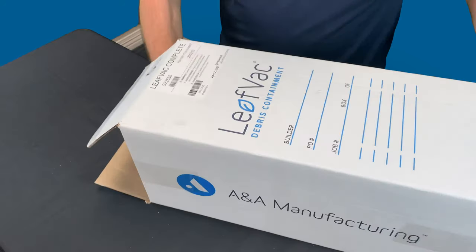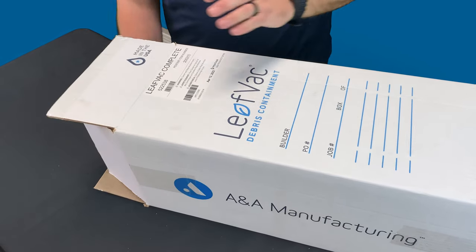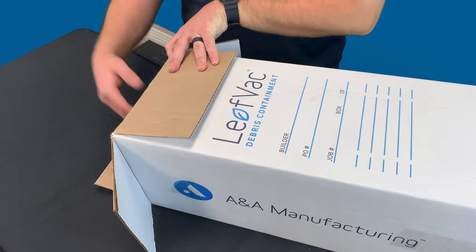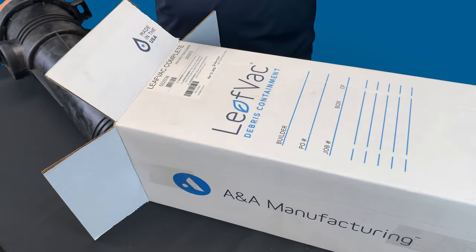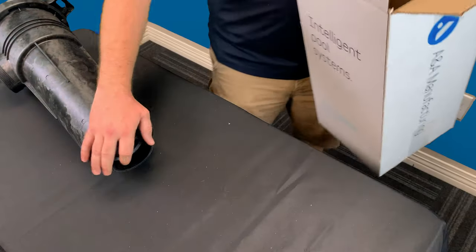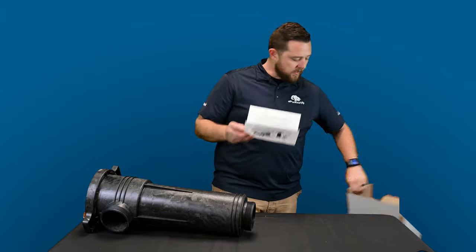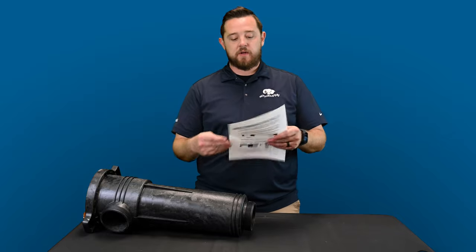I already have it pre-cut for you guys. Again, this is the full complete unit. Once you have one of these, you can buy all the other parts separately. We're going to have all the links down below for you guys on the complete, as well as a full part breakdown from the website for all the individual parts. All that's in the box is the complete unit, and then they give you your plumbing instructions.